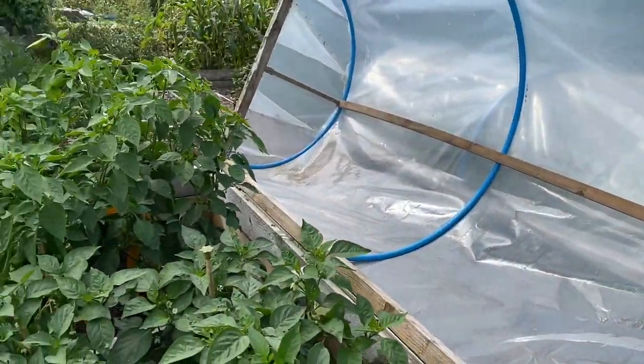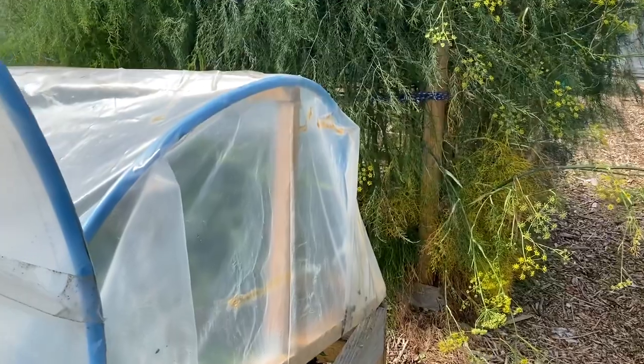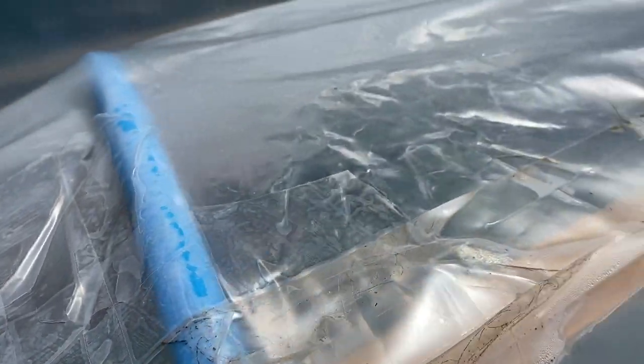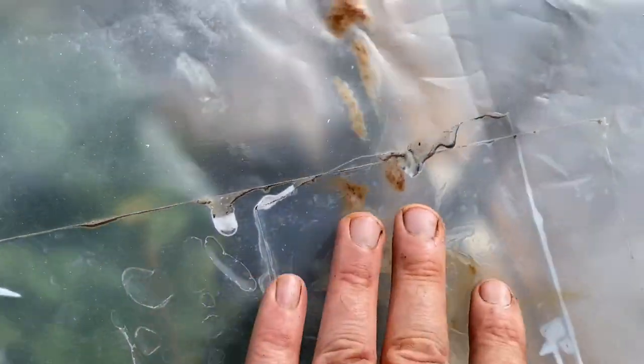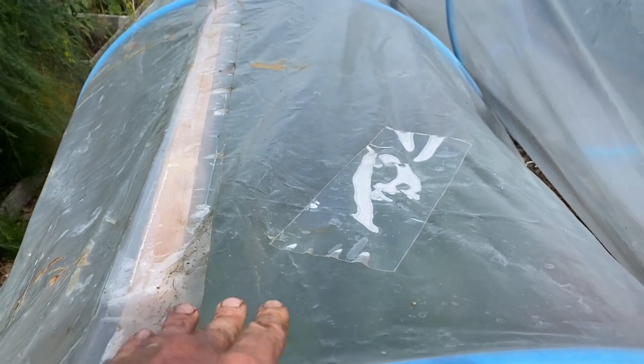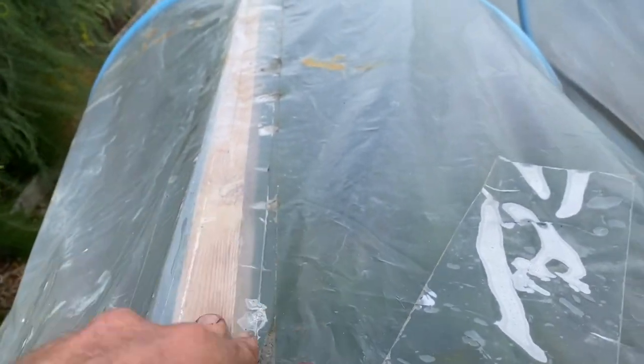I've just been watering my peppers under these low tunnels — there's this one and that one over there. I've been patching them up because they certainly get some hammer. I use polytunnel repair tape and I've patched them up so many times — it's definitely worth getting some if you haven't already as we head into winter. These tunnels are five years old now and they've done good service, but even horticultural grade UV-stabilised plastic doesn't last very long with all these sharp wooden edges bashing against it over time.